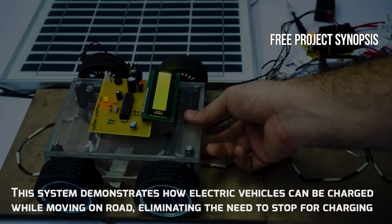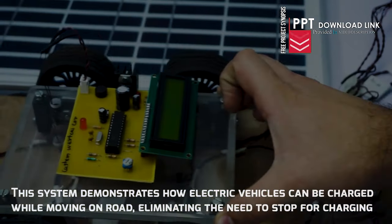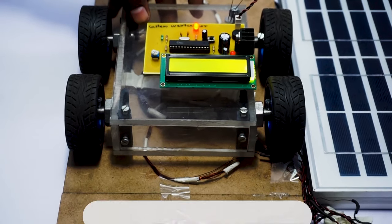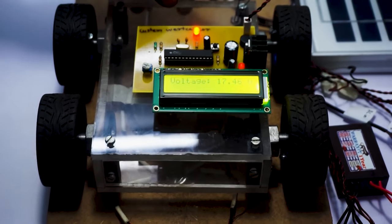This system demonstrates how electric vehicles can be charged while moving on the road, eliminating the need to stop for charging. Using this mechanism, the vehicle does not need to stop for charging and it is charged continuously as it goes over the road.